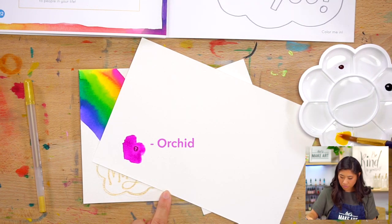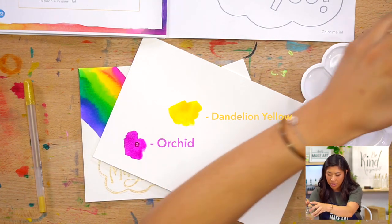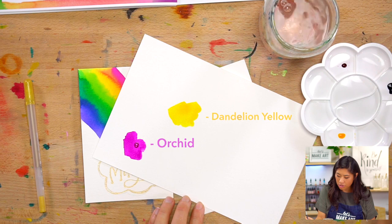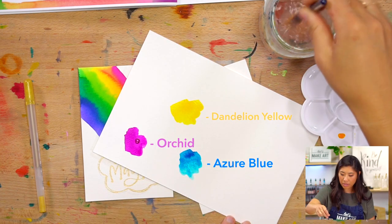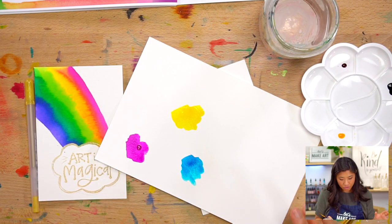So we have orchid — that's one color. And then we have yellow. You'll notice that when I'm switching colors, I'm swishing my brush in my water to get all the original color out. And then we're using blue. So we're going to be using those three colors. But art is magical and we get to make three more colors.